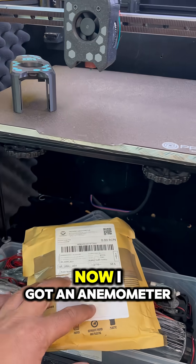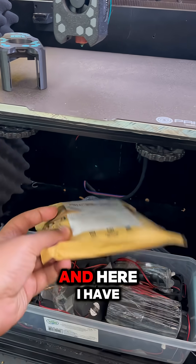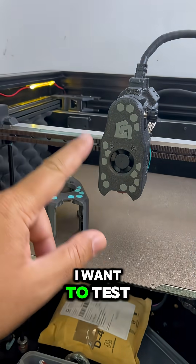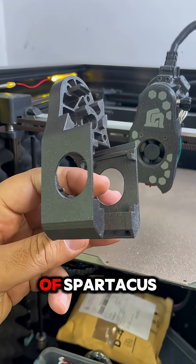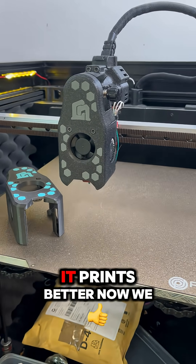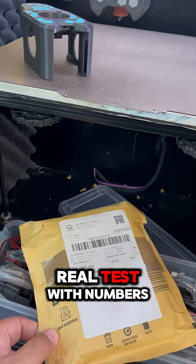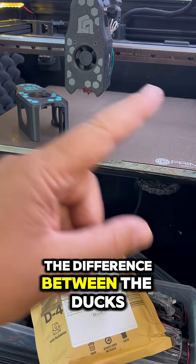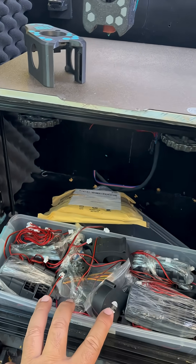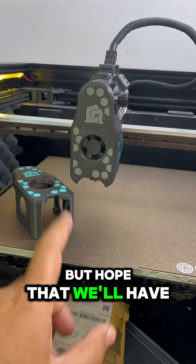For the data lovers, I got an anemometer and here I have a lot of fans to test. I also want to test the new cooling duct of Spartacus — not just whether it feels better or prints better, but now we can really test with numbers the difference between the ducts and also between the new fans that I got here. As you can see, we spent a lot, but hopefully we will have greater results.